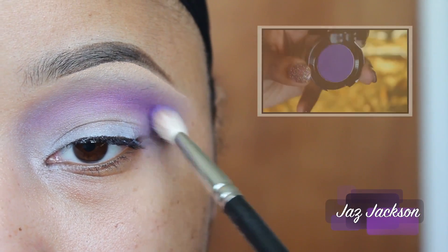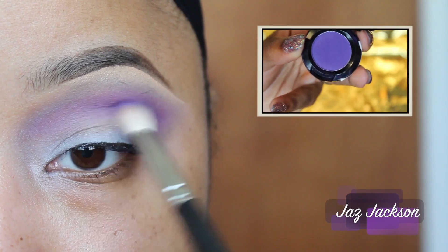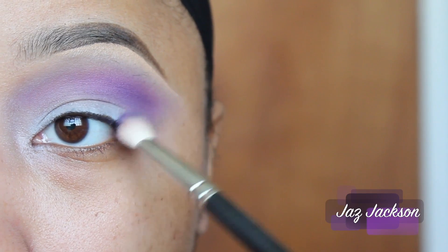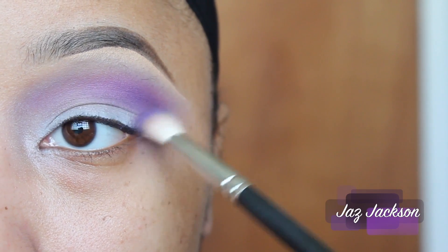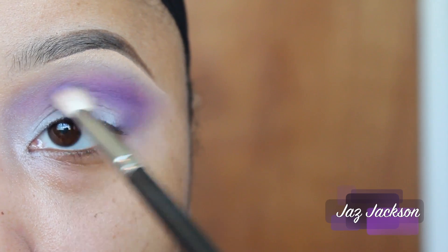To add a little bit more intensity to my look, I'm going to apply NYX Cosmetics Ultra Violet Eyeshadow just to the outer crease of my eye, making sure to take small windshield wiper motions to blend completely.